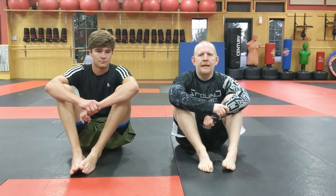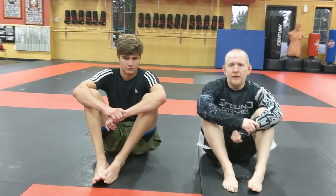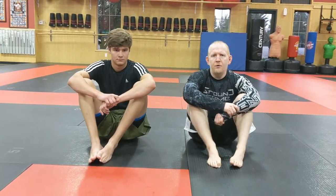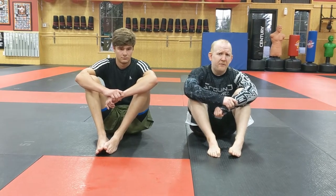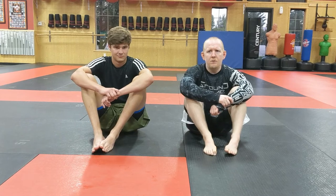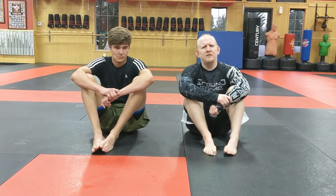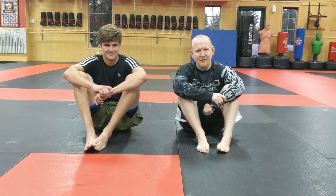Ladies and gentlemen, welcome back again to Cheat Code Jiu Jitsu. Jeff here, still working side mount submissions. Got another fun one for you today — we're going to do a no-gi baseball choke. For those of you who don't know me, I have actually never worn a gi in my life, so the only way I learned how to do a baseball bat choke was without a gi. I was actually surprised to learn that you can do it with a gi, which tends to be most people's reaction when they find out you can do it without a gi.